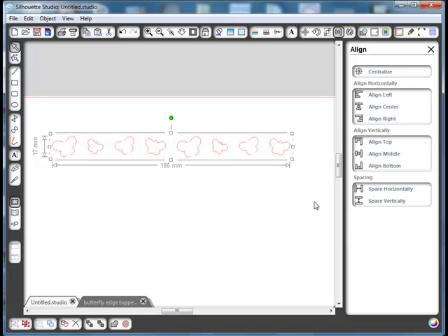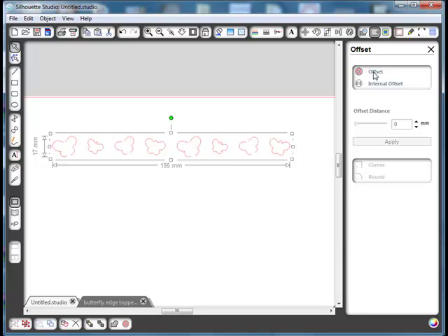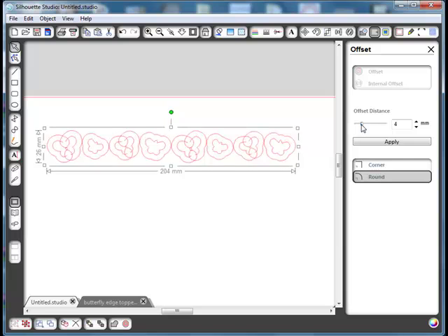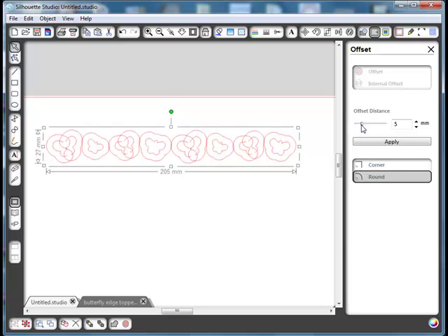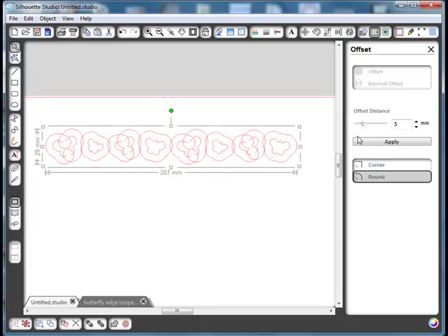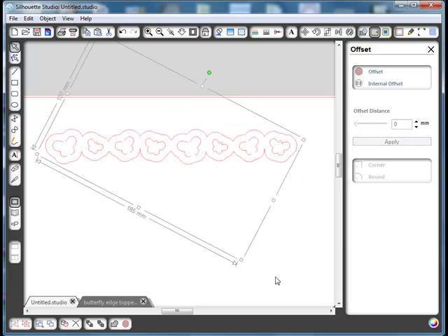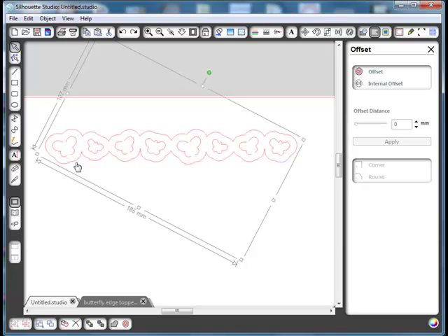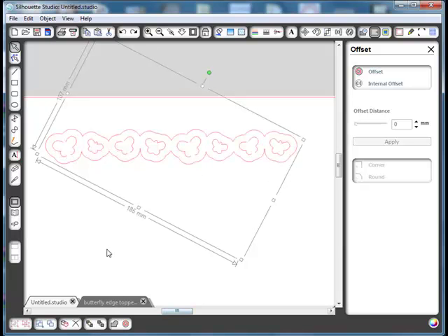That's stage one — we've got our butterflies made. Select them all and group them to keep them together. Now we want a fancy shape around the top, so go up to Offset, select Offset Outside, and move the slider along until the offsets just begin to overlap each other — take it back a little. You can watch them overlapping, and that's as far as I need to go. Say Apply and you've now got your offset shape completely surrounding your butterflies.